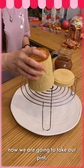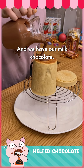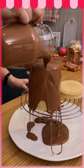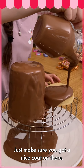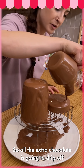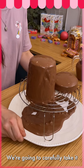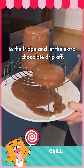Now we are going to take our pint and carefully flip it over. We have our milk chocolate — we're going to pour it all over the top of the pint. Make sure you've got a nice coat on there. All the extra chocolate is going to drip off, and we are going to use that in our next step. We've got a good layer of chocolate on, so we're going to carefully take it to the fridge and let the extra chocolate drip off.